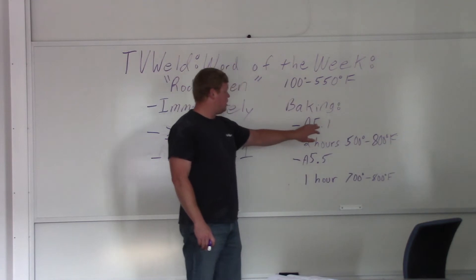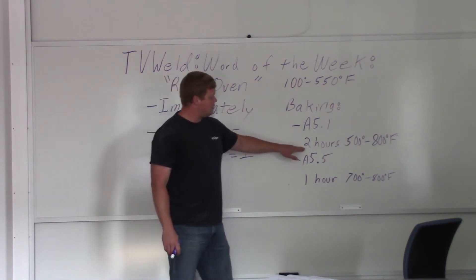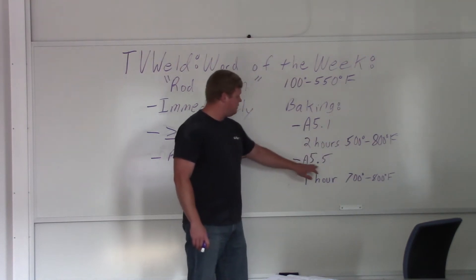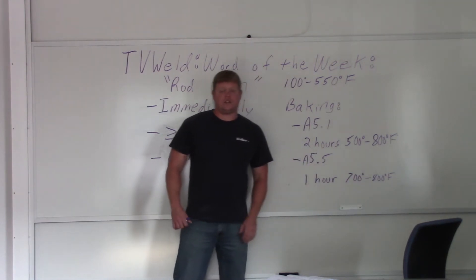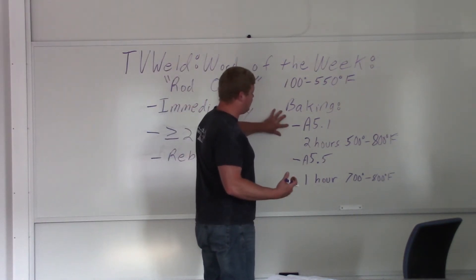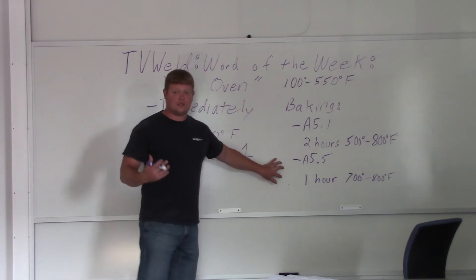Our rod oven out in the lab is almost 100 to 550 degrees Fahrenheit. Looking at the baking temperatures, the A5.1 rods require two hours at 500 to 800 degrees Fahrenheit — so we can barely make the requirements on this. A5.5 has to be one hour at 700 to 800 degrees Fahrenheit, so that's a higher temperature but less time. This is what the code calls out for baking, and depending on whether you're using A5.1 or A5.5, it's different temperatures and times.